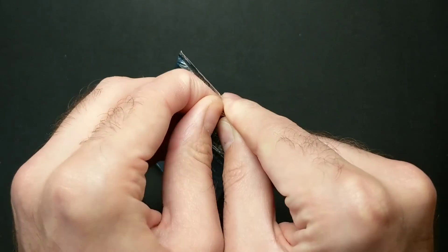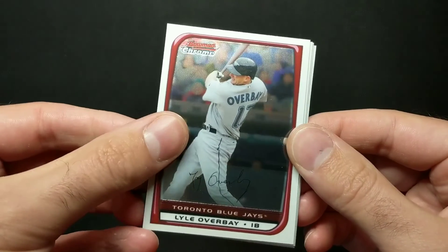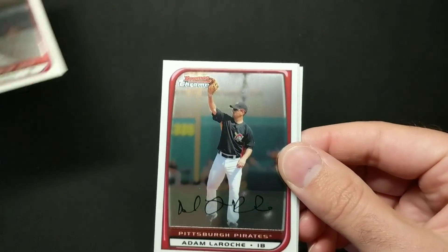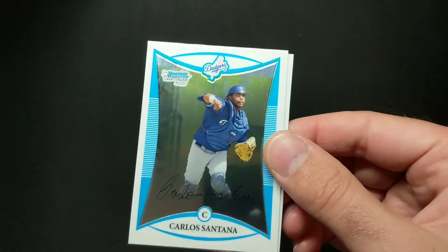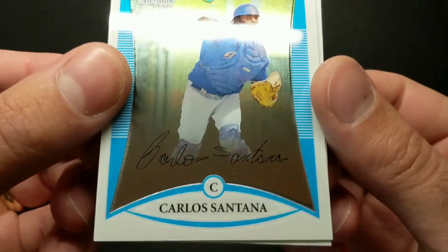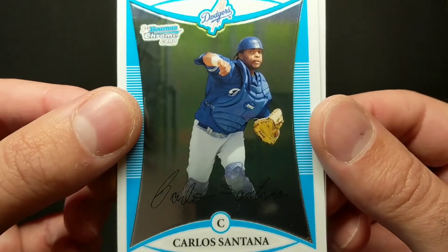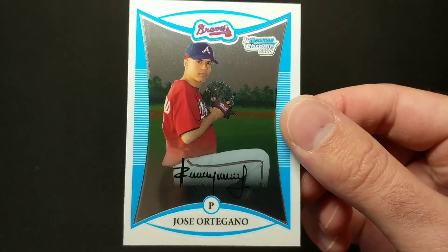Two packs left. Hopefully we hit Longoria, Turner, Cueto or something like that. Lyle Overbay, Adam Rush, and our prospects — oh cool, Carlos Santana! That's a nice one — as a catcher on the Dodgers. That is a cool one. There's Carlos Santana and then Jose Orteagno. So we've got our best card so far, I would say. No disrespect to Danny Lehman.